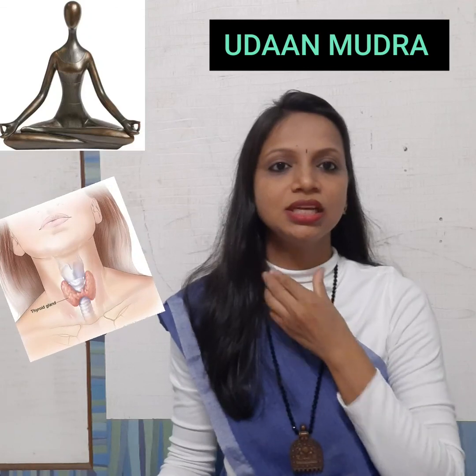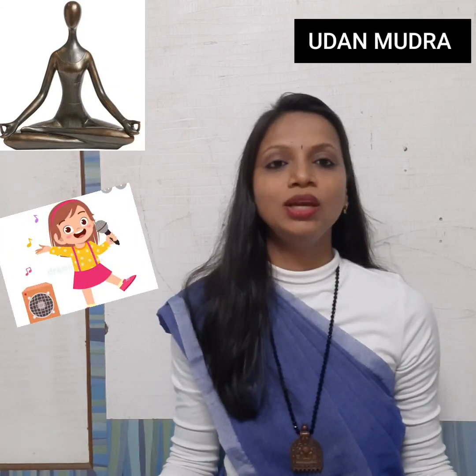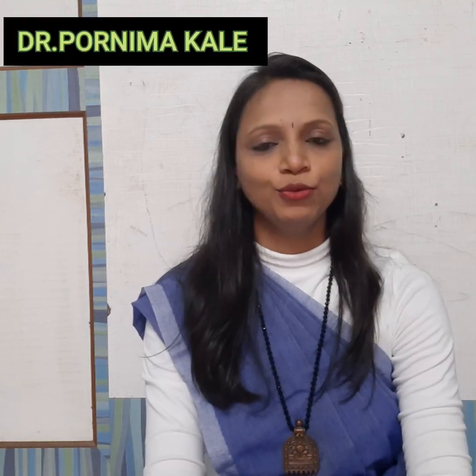Udana Mudra helps us with memory improvement, improving our voice quality, and benefiting the skin and blood. These were the mudras based on Pancha Prana. The remaining mudras we will see in the next episode. If you practice these mudras during pranayama or meditation, their effectiveness increases further, and we can get great benefits from them.